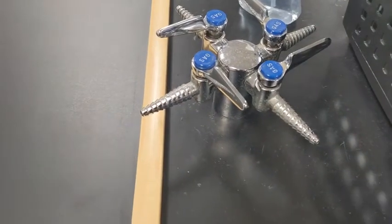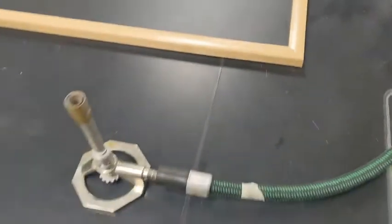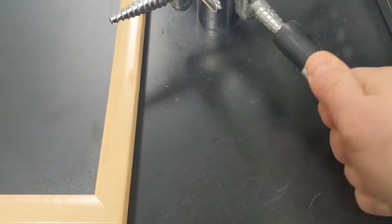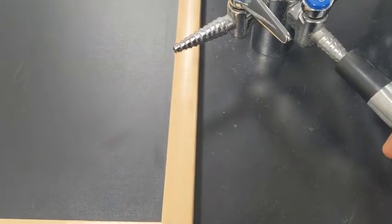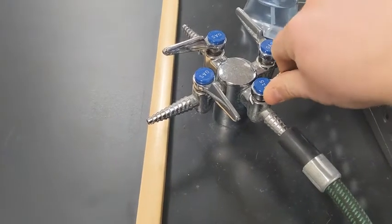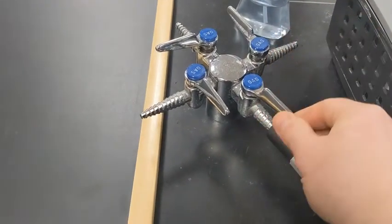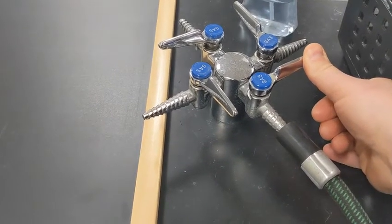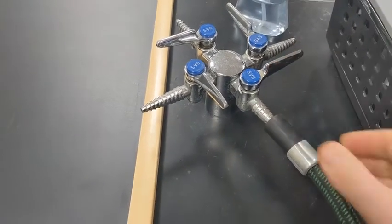The first thing we're going to do is take this tube and connect it right here — it doesn't have to go on any further than that. To turn it on, we do it that way, but we don't want to do that yet because we want to be ready to light it before we turn that on.